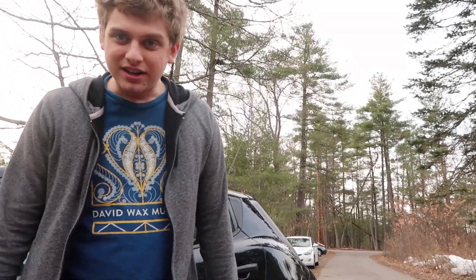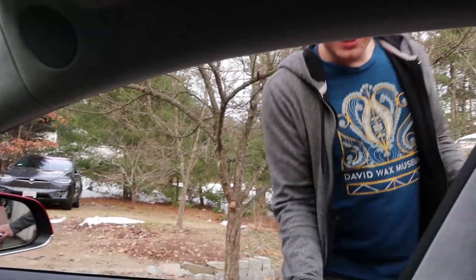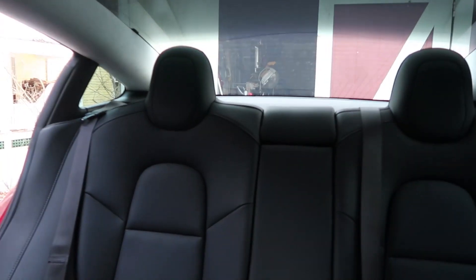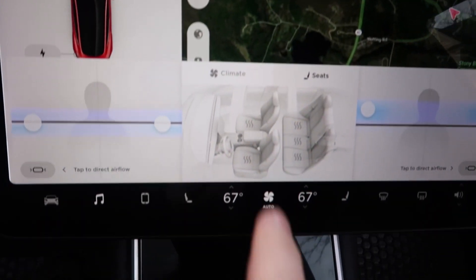I thought I was driving the car — no, get in the back. Okay, trust me, you're gonna like being in the back. Notice anything different? Well, here's why, check this out — there's been an update. Look at that.